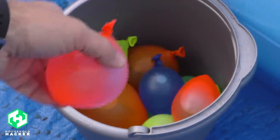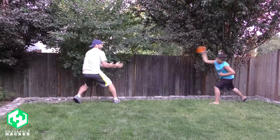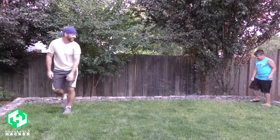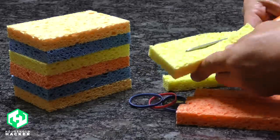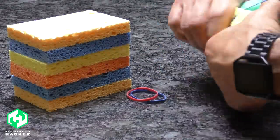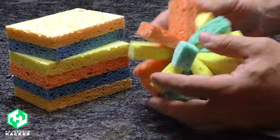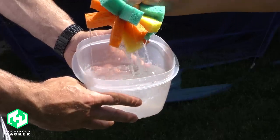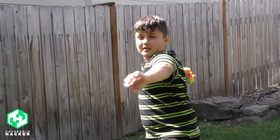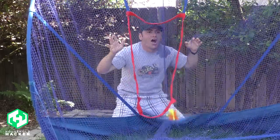Water balloons are fun for kids of all ages but they can leave behind messy bits of latex rubber. Sponge water bombs are a cool alternative during those hot summer months. Cut several sponges into thirds and bunch them together with a rubber band or a hair band. Fluff up the edges keeping the band in the middle and you're ready for action. Sponge water bombs are reusable, and you'll use less water and won't have to pick up little bits of balloon all over your lawn afterwards.